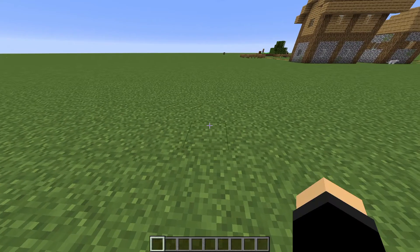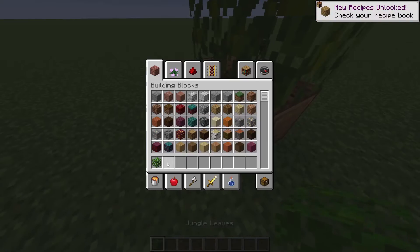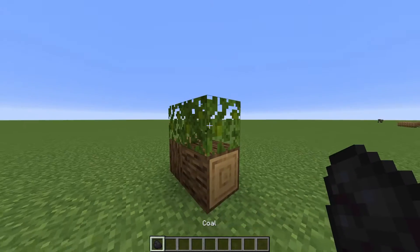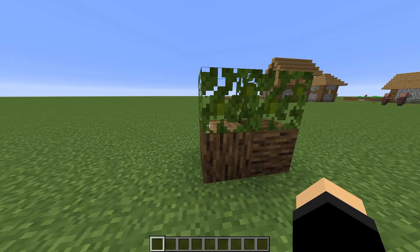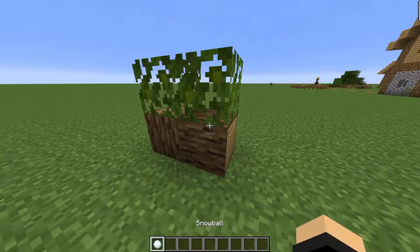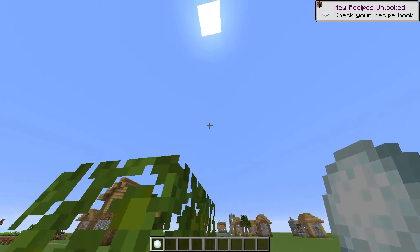It was absorbed by the ground, and then — okay, so here's a tree. The carbon was then absorbed by the tree. And then after it was absorbed by the tree, the carbon — pretend this is black and this is also a chunk of carbon.